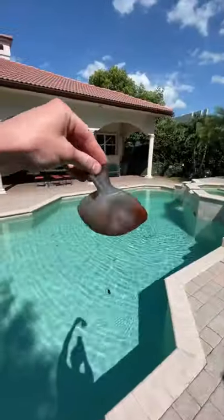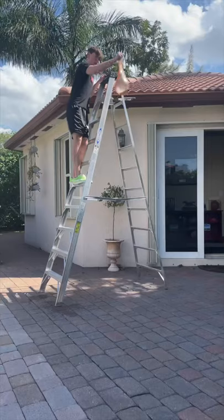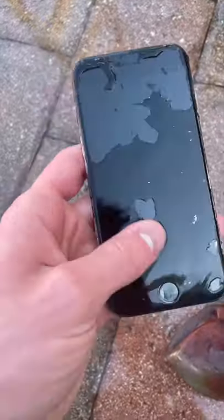So one day I tried to see if this water balloon could protect my iPhone from a 10-foot drop off of this massive ladder. And it did not work as planned. The balloon immediately flattened out and the phone got pretty messed up.